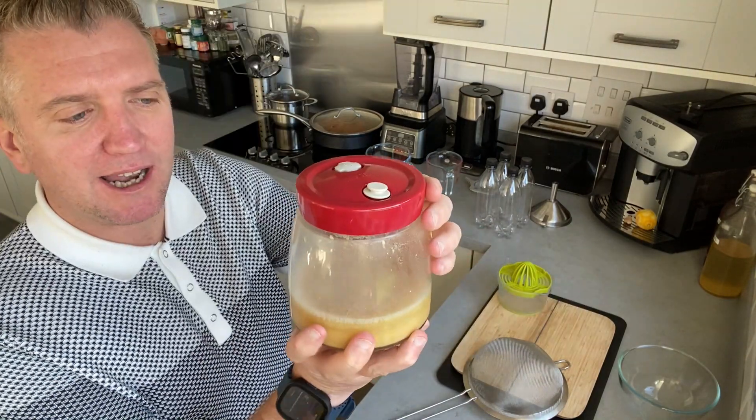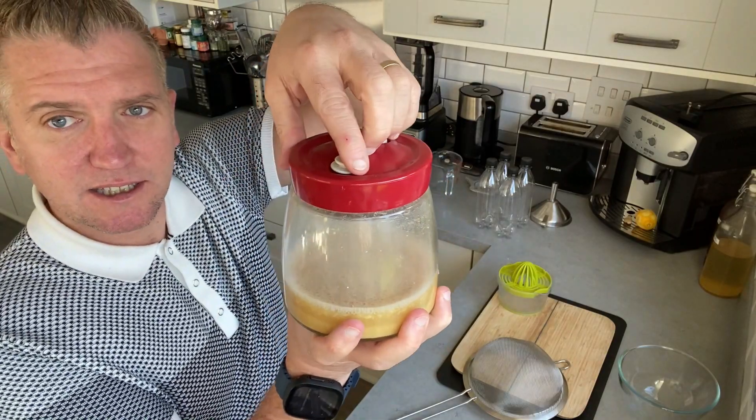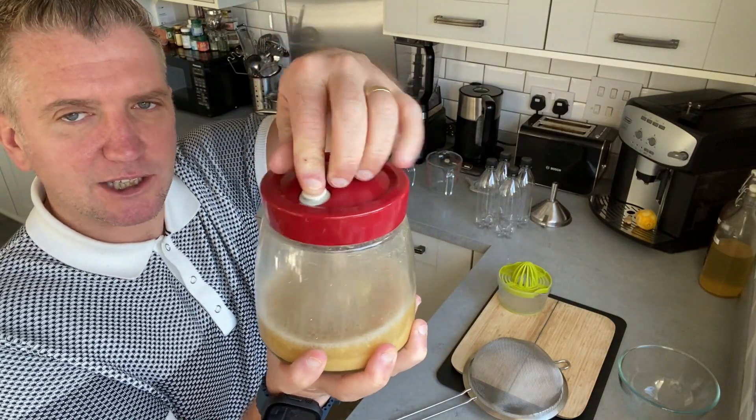Right then, I'm back. I've actually allowed this to ferment for eight days because it's Sunday now, so you can really tell it's been really gassing up.